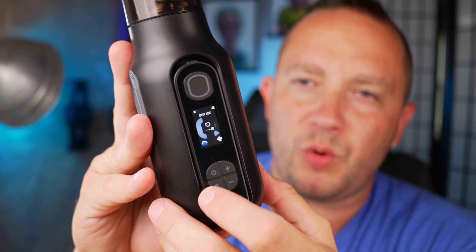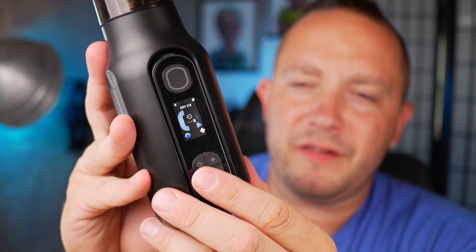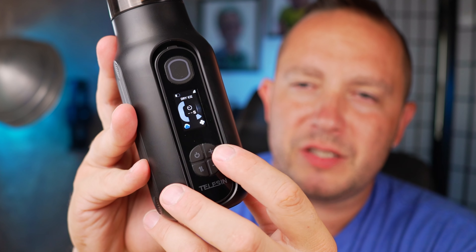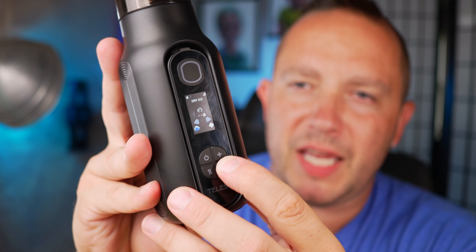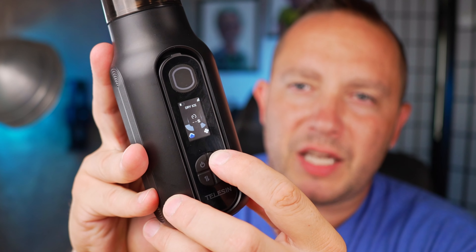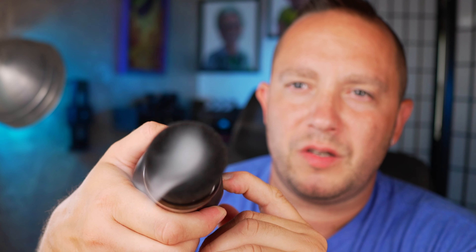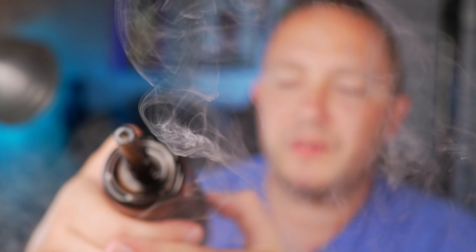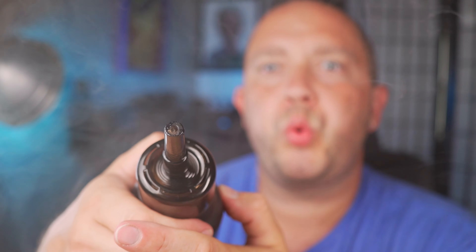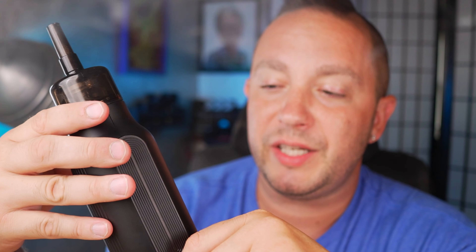Keep going through the settings and you get to where you can adjust the fog or the fan manually. We're on fog right now — if I adjust it, I'm turning it down. I can manually set it wherever I want. At any point you just trigger it and it starts coming out. Take the adapter off and it comes out a lot harder, as you can see.